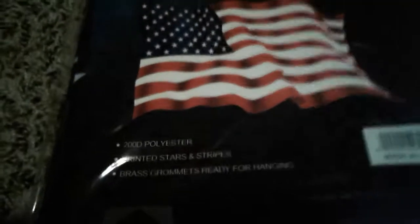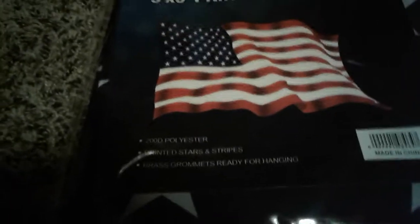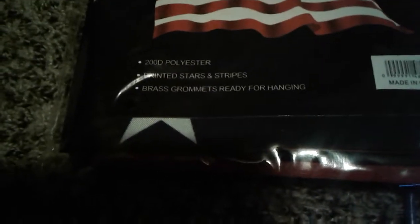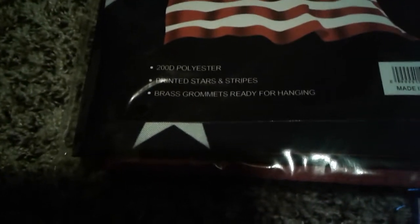Let me just read the front. It's Premium Quality, three by five printed U.S.A. flag, sold by Ocean State Job Lot. It includes 200D polyester, printed stars and stripes, and brass grommets — ready for hanging.